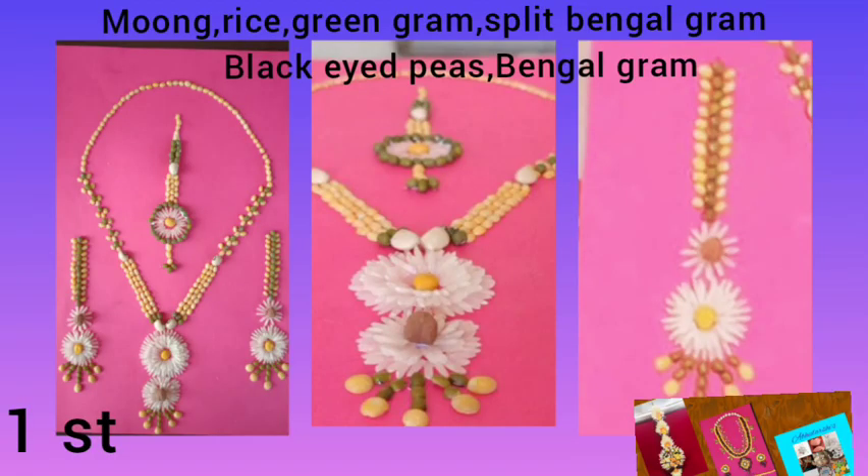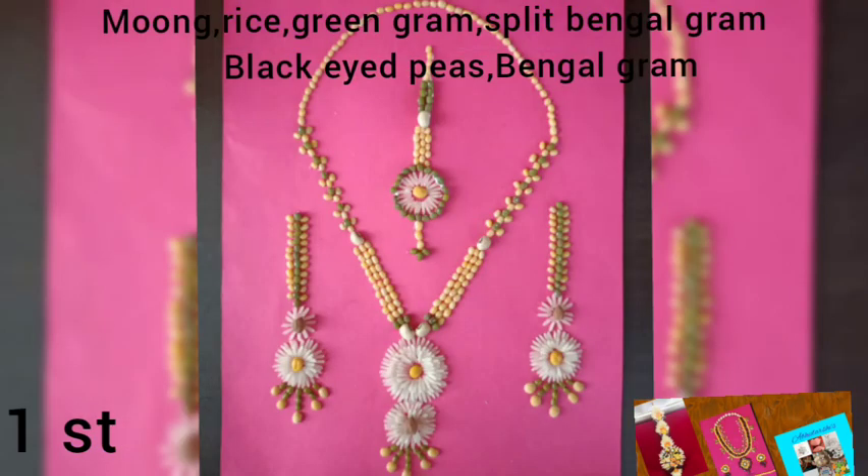Here comes the first beautiful jewellery set, made by my friend Namrata. She used moong dal, green gram, rice, split bengal gram, bengal gram, and black eyed peas. She made a beautiful necklace, earrings with chains, and mang tikka. She really did a great job — her creativity, finishing, color combination, and presentation were all really awesome.